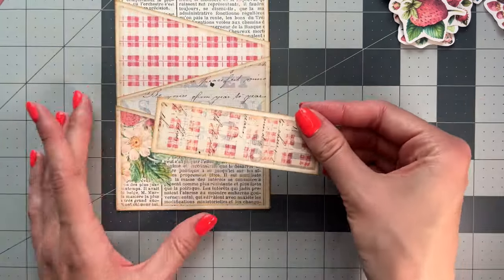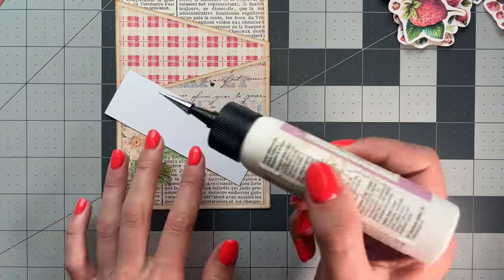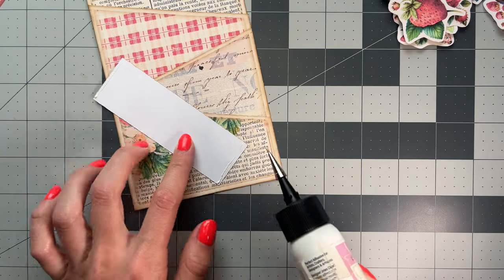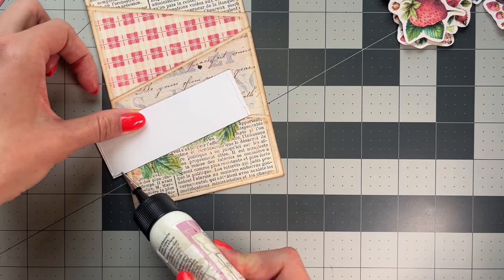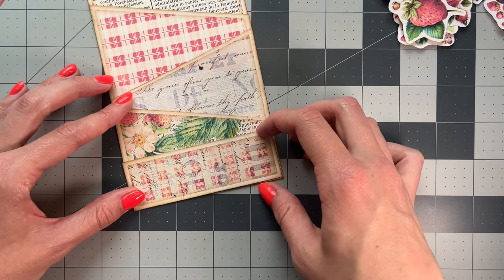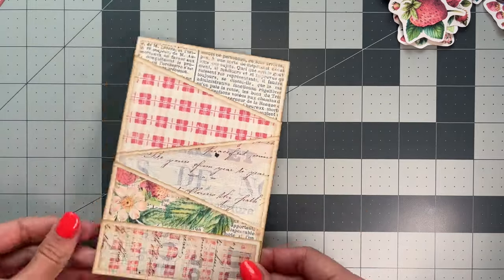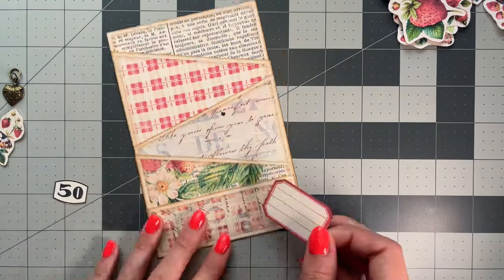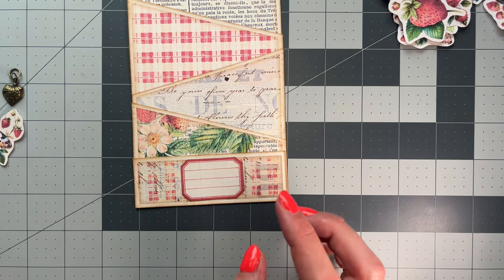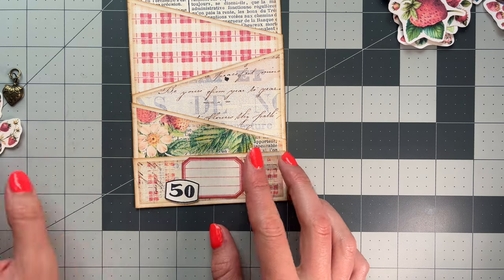For this pocket, pretty easy — just glue the three sides. At this point you can kind of decide what you want. You can even label this like 'strawberry fussy cuts' if you want. That's why it's kind of a fun little lined paper.